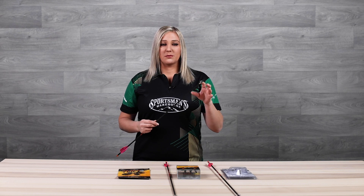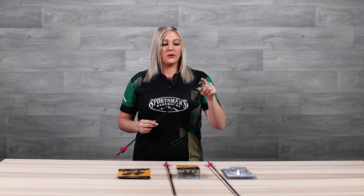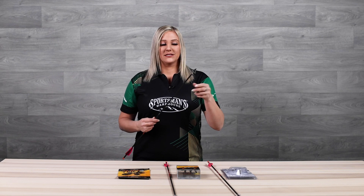You can get fixed blades where the broadhead is one solid piece, or one where you can actually replace the blades, like the broadhead I have here, so you don't have to resharpen them. I personally prefer the ones with replaceable blades because it's much quicker and easier to replace in the field.